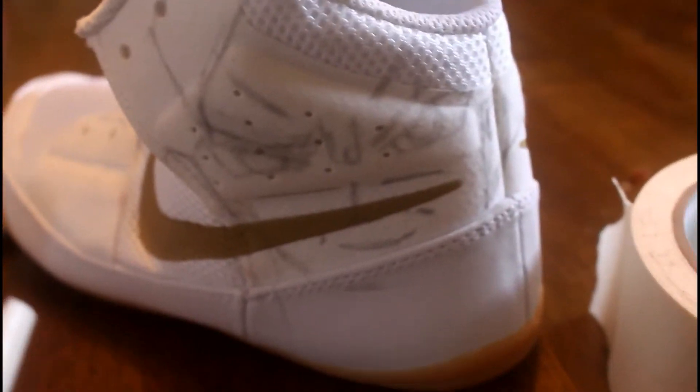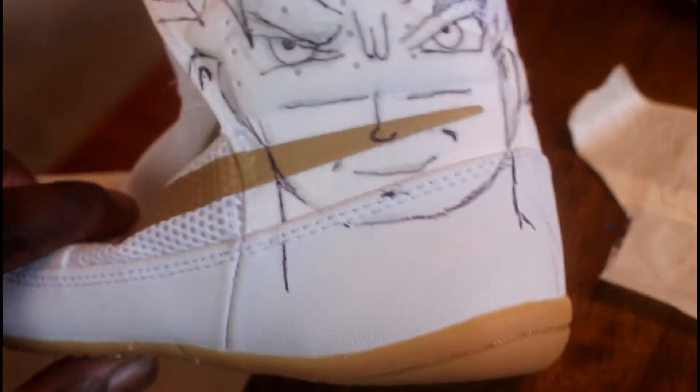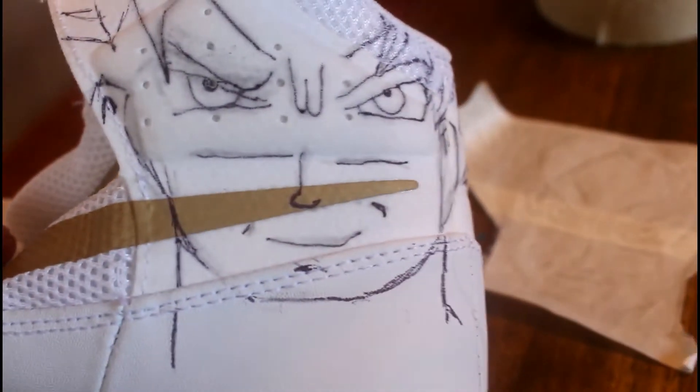I traced it and outlined it there. I just took my time and space-valued it pretty close. Then I go back over it with a Sharpie, and if you bring it around like that a little bit — you can see the hair — you can pretty much freestyle it a little bit.